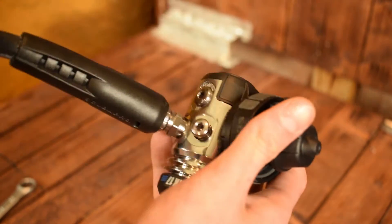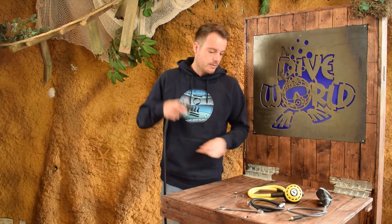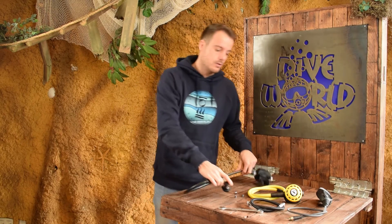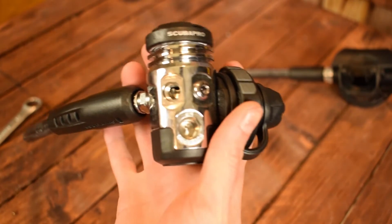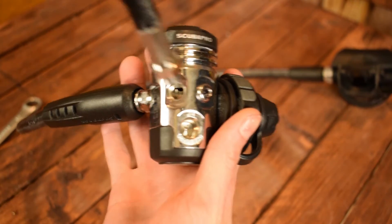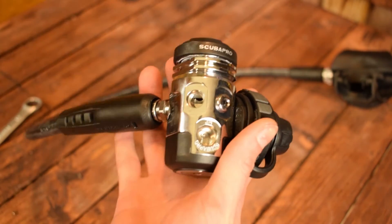Those are actually different ports. The console with the pressure gauge always goes in a high pressure port, and the inflator hose always goes into a low pressure port. You can't mix them up because they have a different diameter — an inflator hose won't fit in a high pressure port, so you can't make a mistake there.